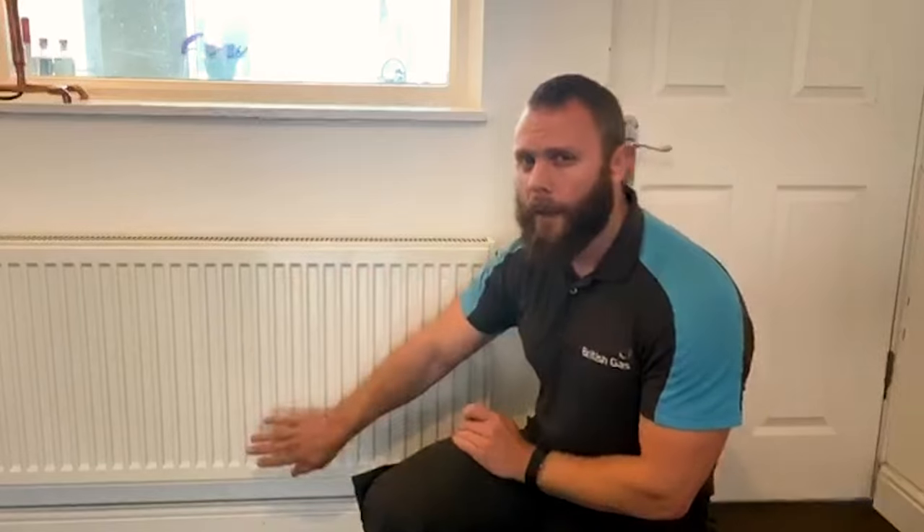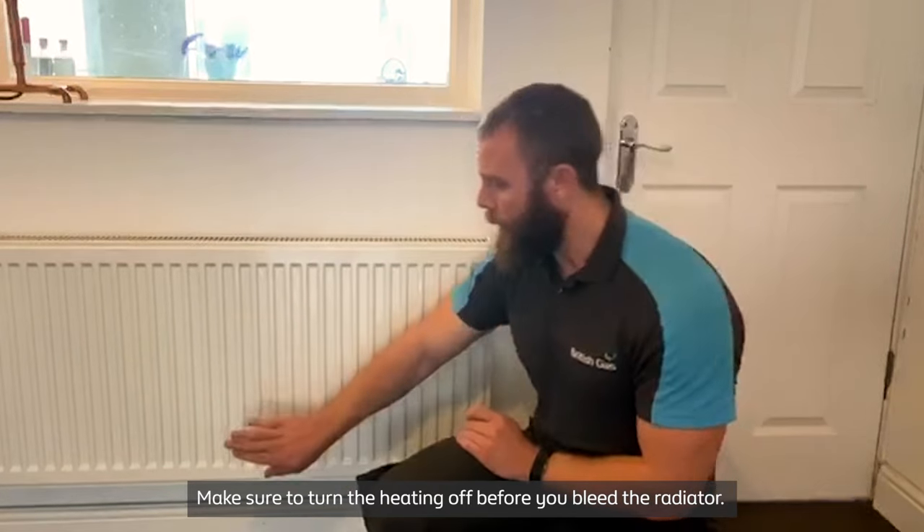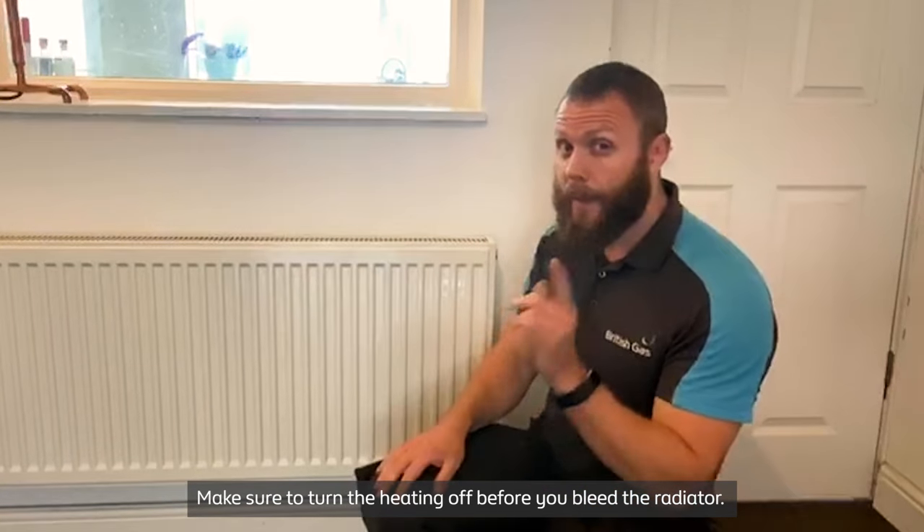Once the radiators have had five or ten minutes to start to get warm, have a little feel of it. If it is hot at the top and cold at the bottom, it doesn't need bleeding. If it is hot at the bottom and cold at the top, it does need bleeding.